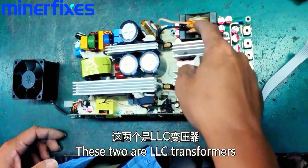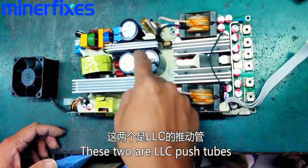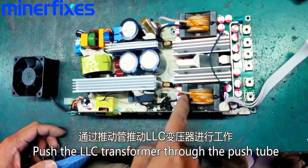These two are LLC transformers. These two are LLC push tubes. The LLC transformer is driven through the push tubes.